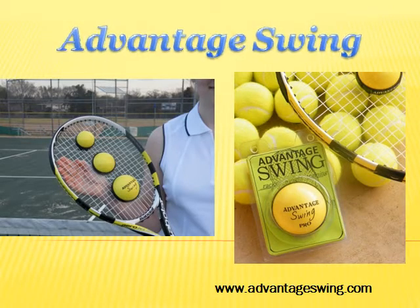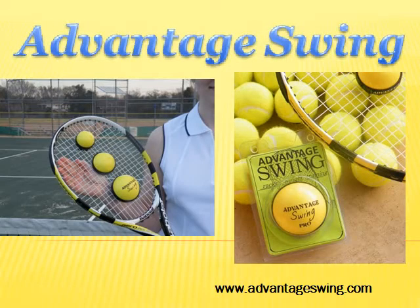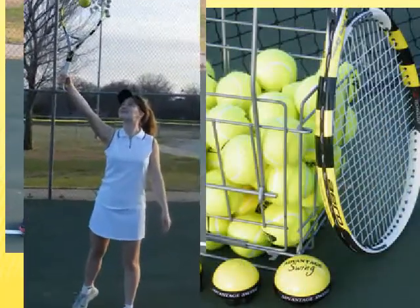Welcome to Advantage Swing. We have developed an all-new training product that gives your tennis game an advantage. Advantage Swing can enhance the swing, strength, and gameplay of any player.